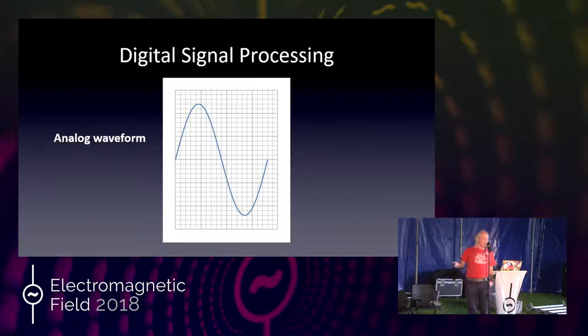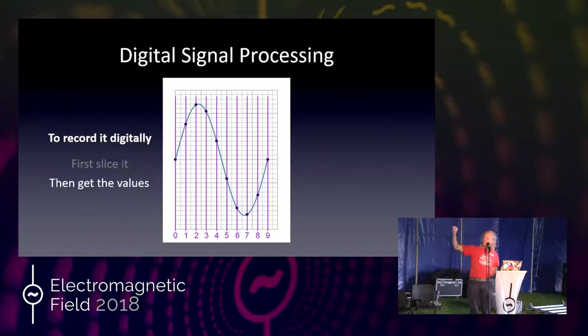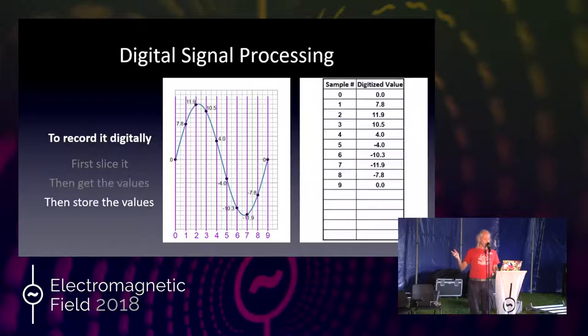For digital, we start off with the analog world and convert it into a form computers understand. We take one cycle of a sine wave and slice it up into chunks — this is called sampling. Here I cut a sine wave into 10 slices; each slice has a value. We put a dot where it crosses the waveform, record those values in a table in memory, and now we have it in a computer where we can use it and do all sorts of interesting things.